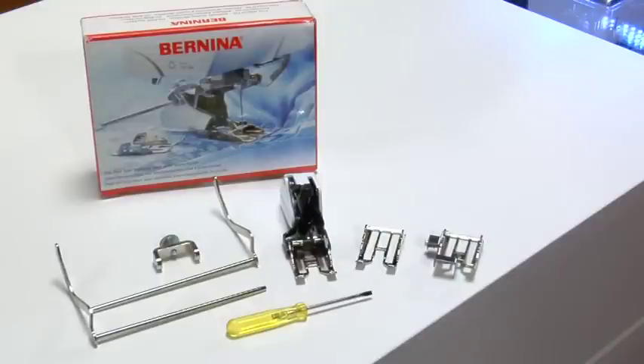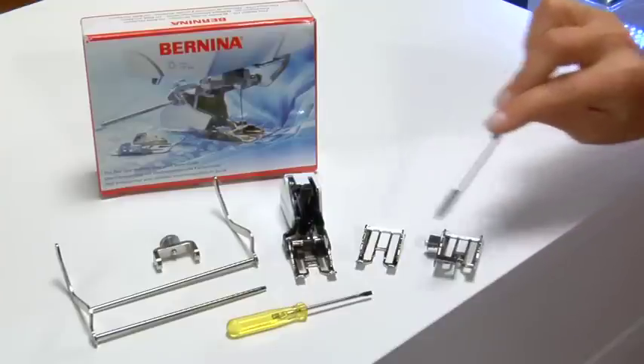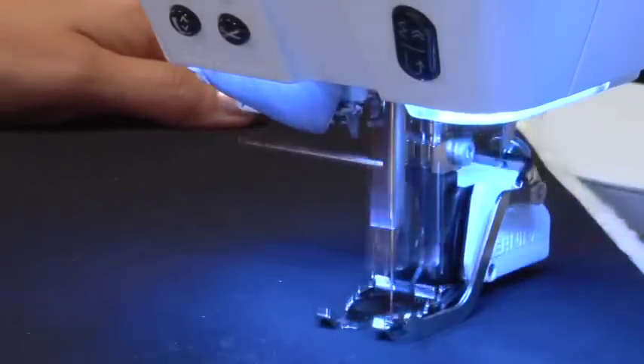The lens is easy to position into place or to swing away if not needed. Another optional accessory which you may find very useful is the Bernina walking foot. The walking foot comes with three soles and with guides to make sewing grids very easy, and sews three layers of fabric together without shifting, as in machine quilting.